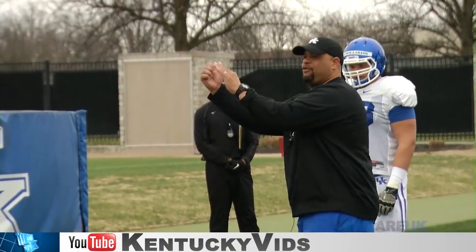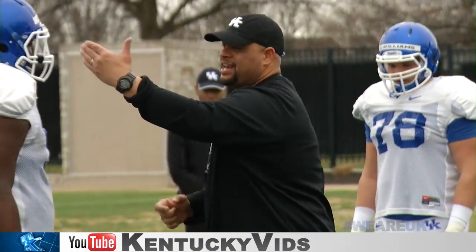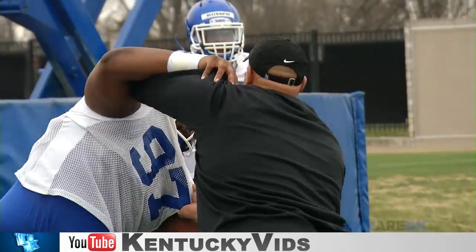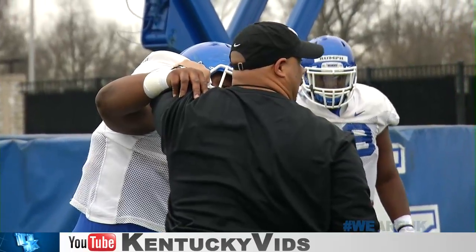Alright, eyes inside. That way when he bases you and he steers you, now you got your eyes inside, okay? So hit, boom, he bases me. Now he works his hips, now I got to work my hands in there so that I don't get cut off from that gap.